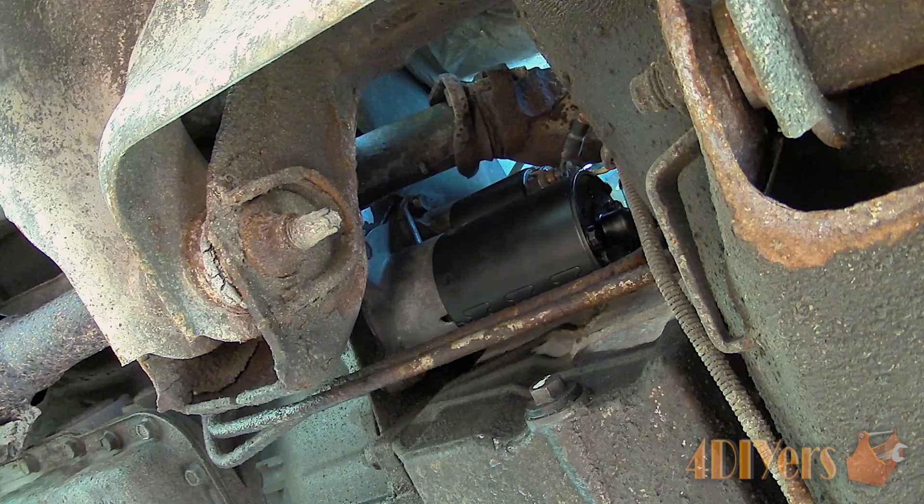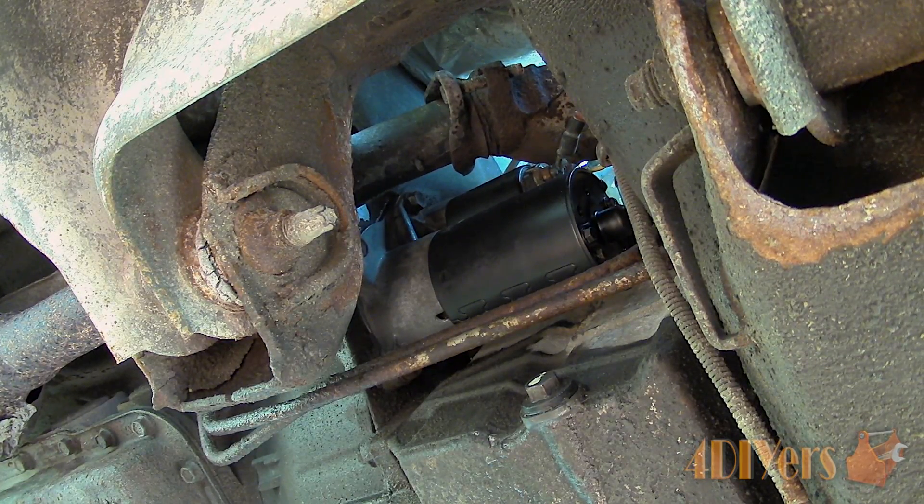Hello viewers, FordDIYers here with another tutorial video for everyone. In this particular video I'll be doing a demonstration on how a starter motor works.